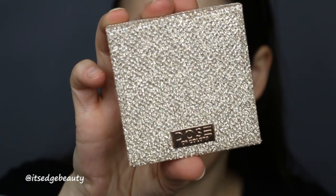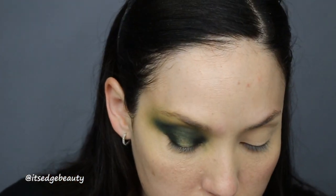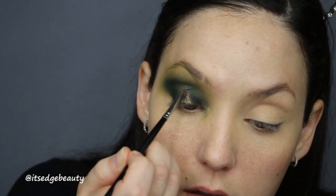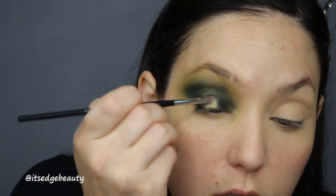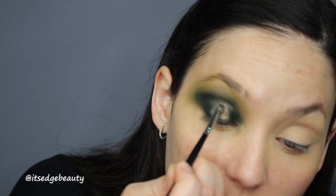I'm gonna grab this Dose of Colors quad — it's the collab with Desi and Katie, not available anymore — and go into this shade here with my little brush, smash it on there with the glitter glue, then pop it on my lid in the area where the glitter glue is. I just really want to get the initial shadow down and build it up to be more opaque. I'll take a little bit on my finger to help.